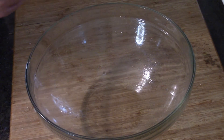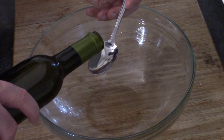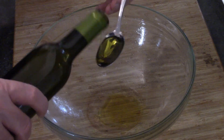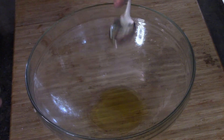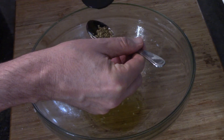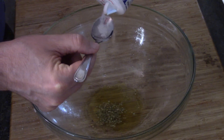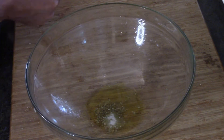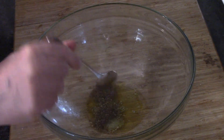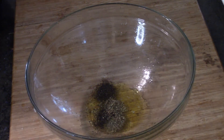Into a bowl we're going to make a coating for our chicken: two tablespoons of extra virgin olive oil — I didn't think it was enough but it worked out — next a half teaspoon of oregano, followed by a half teaspoon of salt and a half teaspoon of pepper.